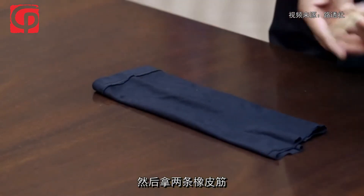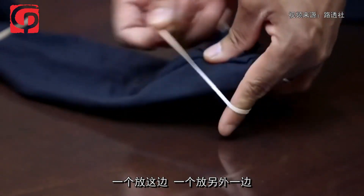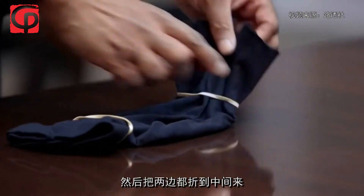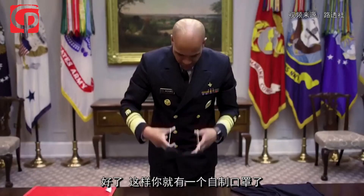And then two rubber bands, one on one side and one on the other side. Then you fold either side to the middle and you have yourself a cloth face covering.